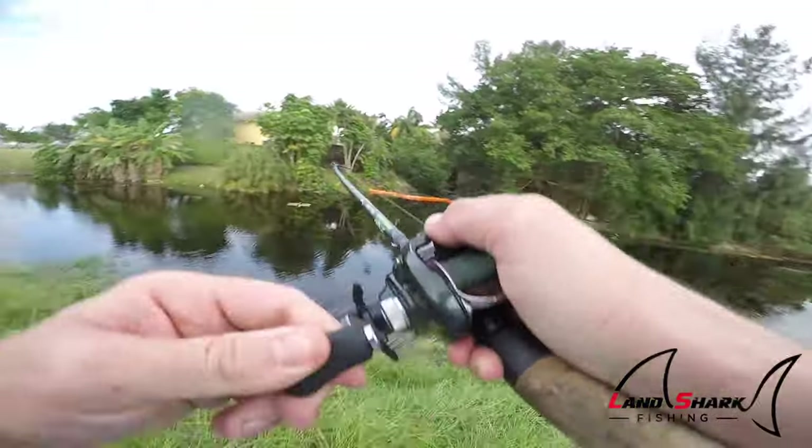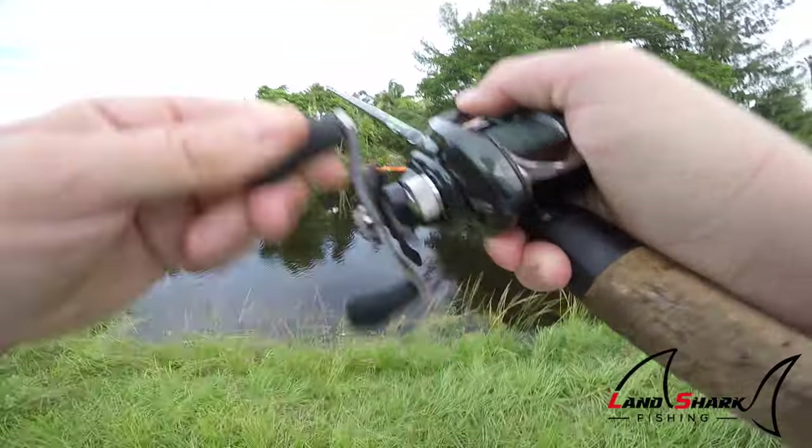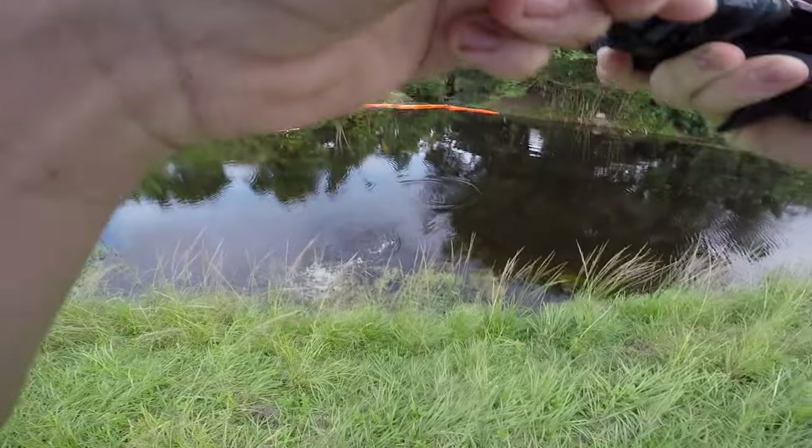There's another one. This spot is loaded. It's another nice one.